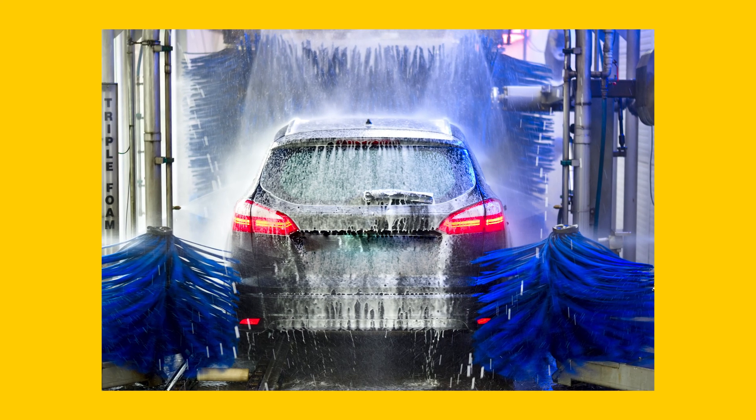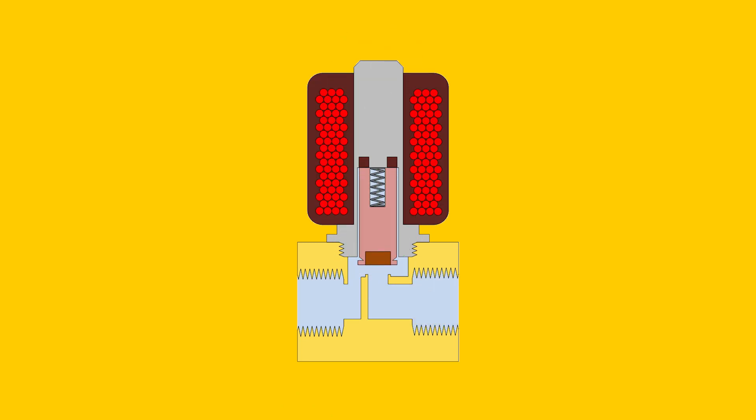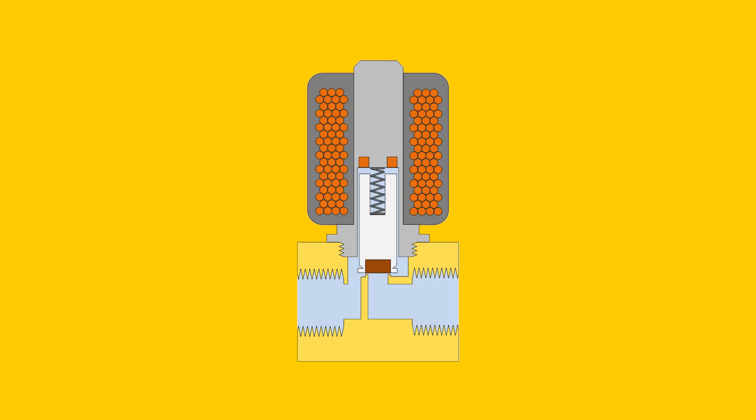Hi, I'm Jochem, an engineer at Thameson, and today we're going to talk about the use of solenoid valves in carwash systems. Solenoid valves play a crucial role in carwashes. A solenoid valve is an electrically controlled valve that allows a flow of liquid or air to pass through or not. They are used for various applications in the carwash installation.